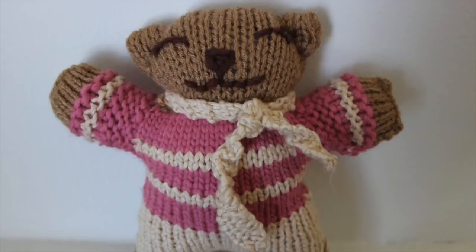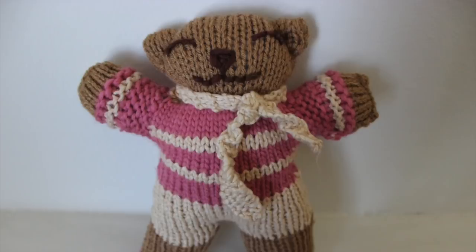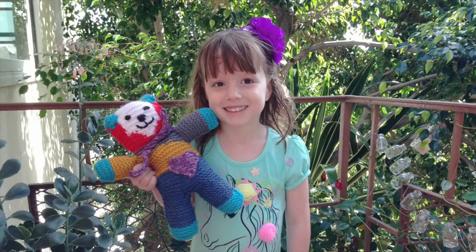In my last video, I shared that my niece Delilah was my teddy bear fashion designer. She colored this great picture of a teddy bear for me, and from it this is the bear that I knit. She loves it and she is so excited that it is going to go to a special child in Africa.